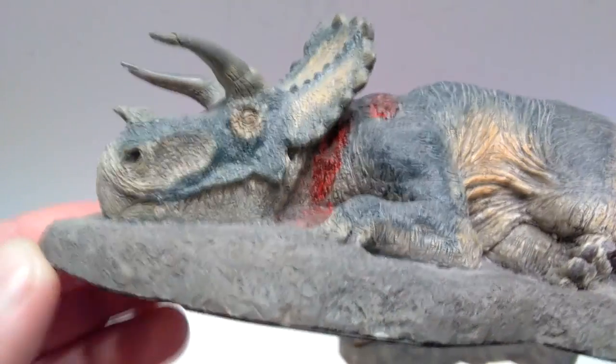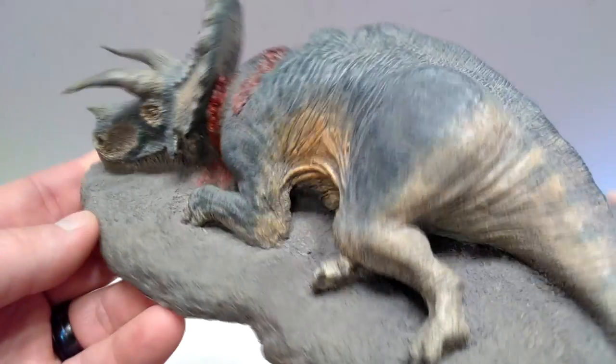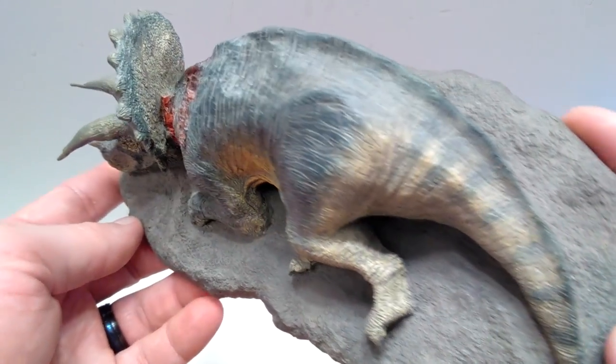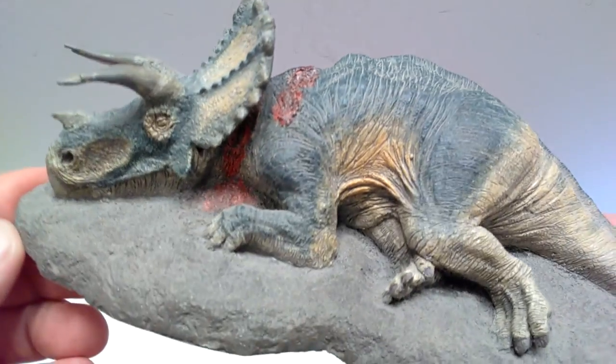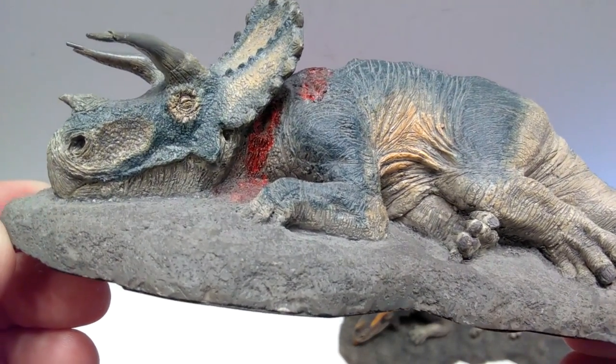It genuinely looks like it is now dead, and Rebor really portrayed that throughout the sculpt beautifully. It honestly is a very sad piece in a way, because you hate to see any type of dinosaur dead, even though we know it is in fact the harsh reality of how things were.